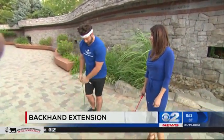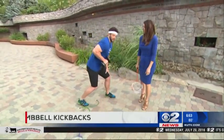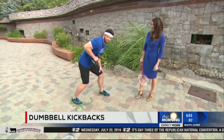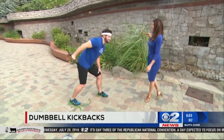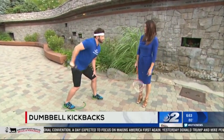Of course, you're going to do three sets of 10 to 12 reps of all of these exercises. The last one is bent over dumbbell kickbacks, just like so — works those triceps so you can really get a good swing. Works on the power and the agility with some of these other exercises.